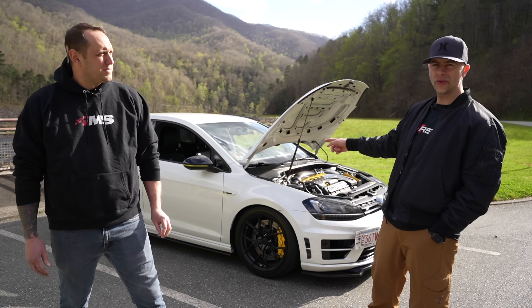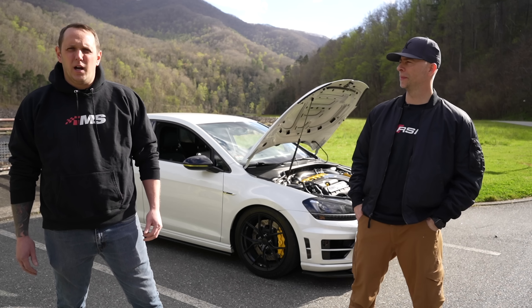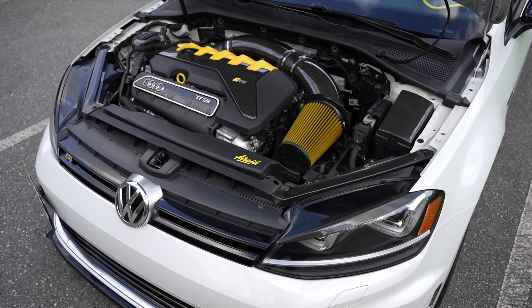Hi, my name's Kevin. This is my Golf RSR. And I'm Alex. I'm the owner of Innovator Motorsports, and we are the ones that swapped the car for Kevin.